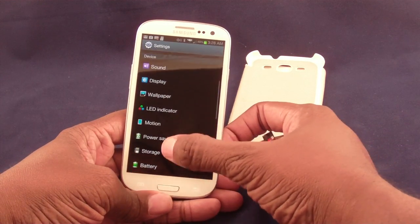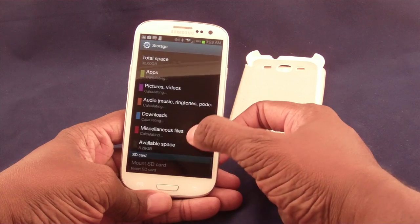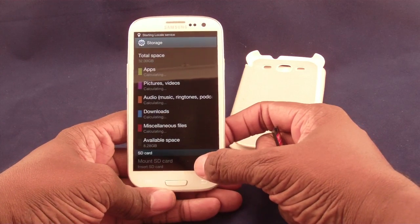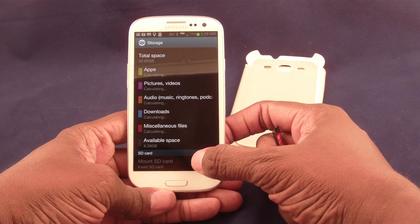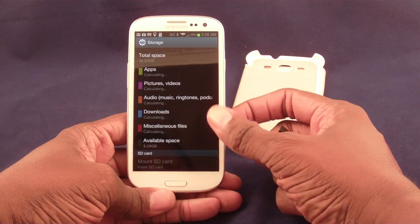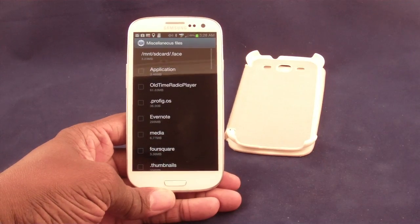So you may run into that when you mount it. As you can see, I've put it in and I'm not seeing anything happen here right now, so I will have to reboot before I actually see it. I'll go ahead and do that now.